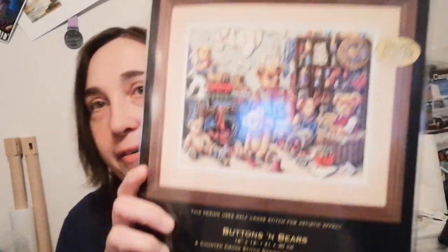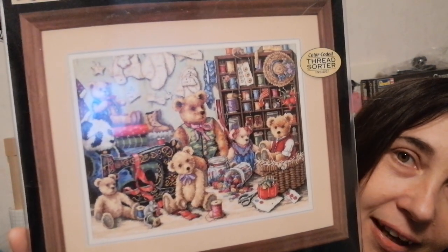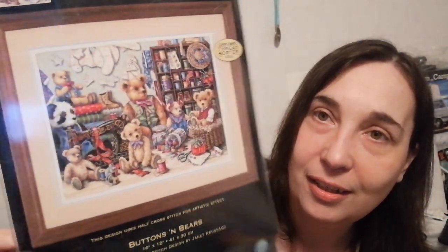Oh, I remember this one — it's also the Gold Collection. It's the Buttons and Bears! Like this, I think yeah — oh how cute is that! I think this is some nice stitching yeah. And I think this was gifted to me by my mother-in-law — very nice actually.